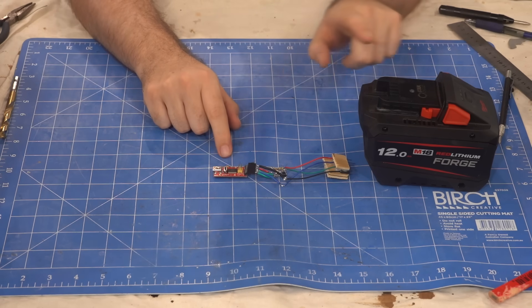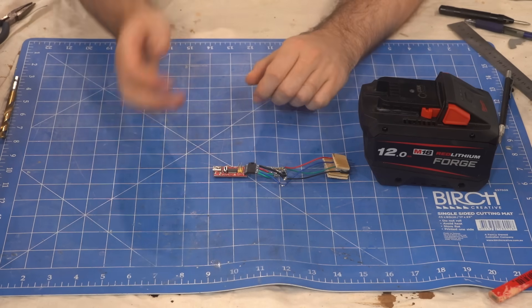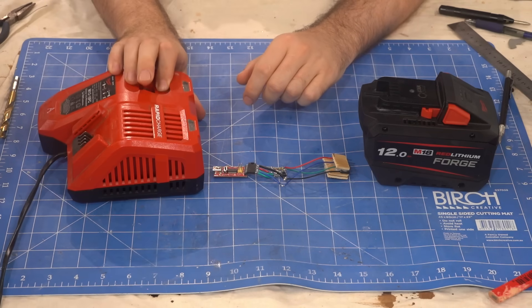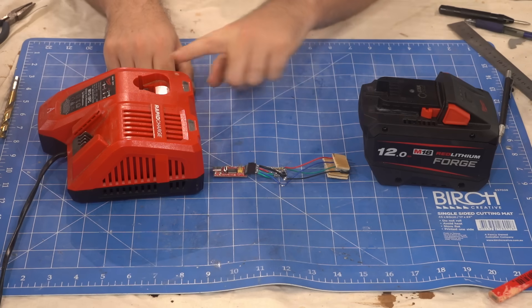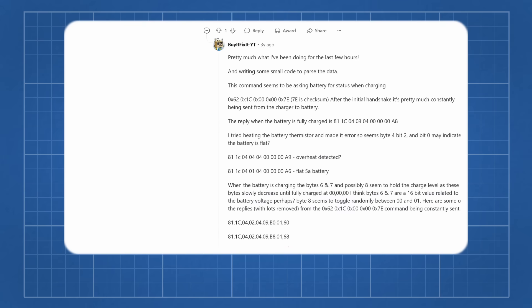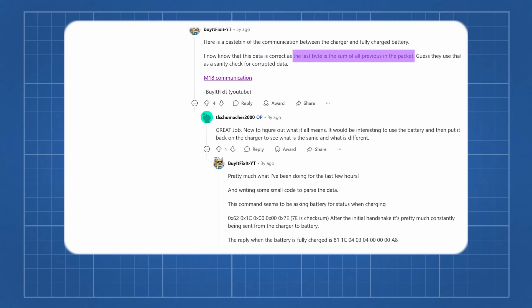Now that we have a device to send signals to the battery, where do we even begin to find the right sequence of numbers to send? It started with a YouTuber called BuyItFixIt, who eavesdropped on the communication between M18 batteries and the charger. He posted some of the charging messages and deduced that the last two numbers were the sum of all the others, which is known as a checksum.